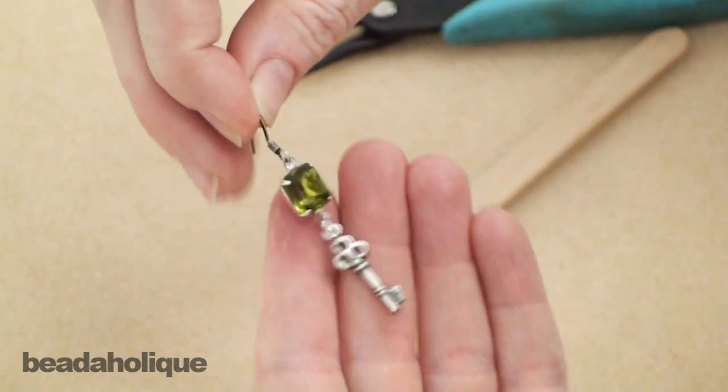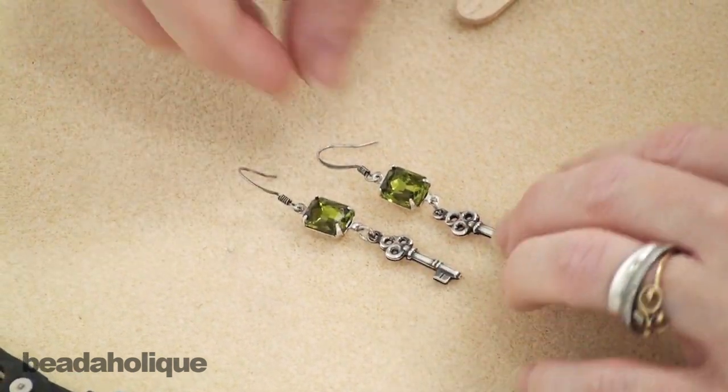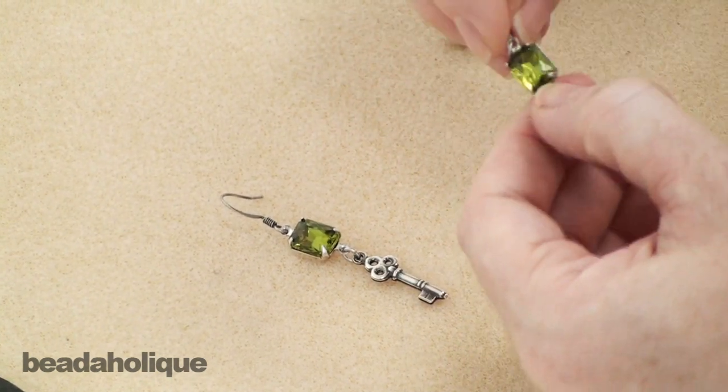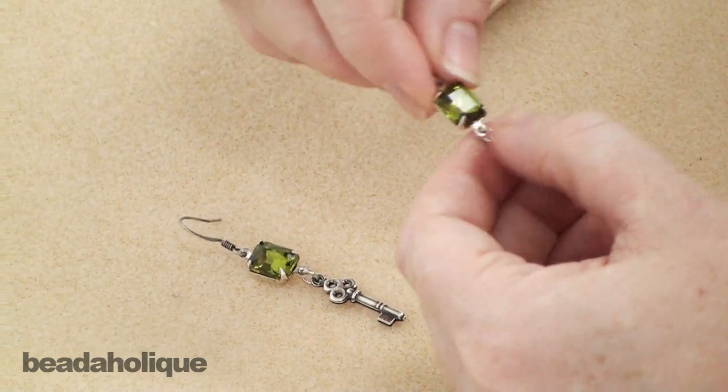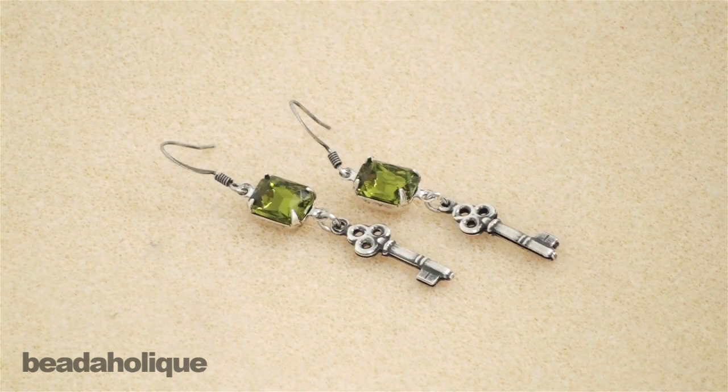And we have a very pretty, very quick, very easy, yet very elegant and polished pair of earrings. Again, these are the new prong settings by Nunn Design. We just put a pretty Czech glass pointed back chaton in there, added a charm, added an earring hook, and suddenly you have a really lovely pair of earrings.